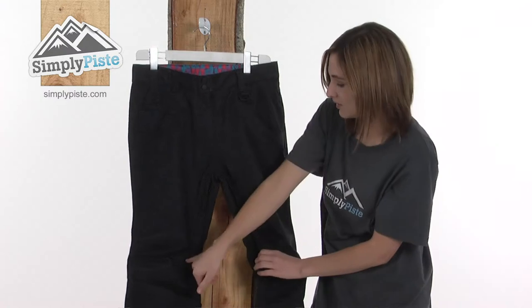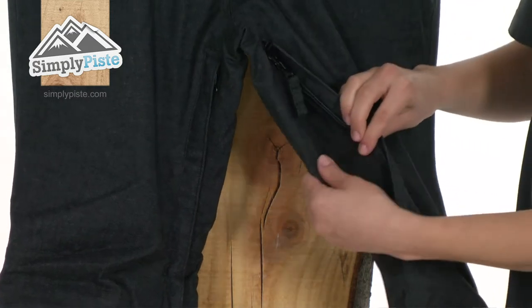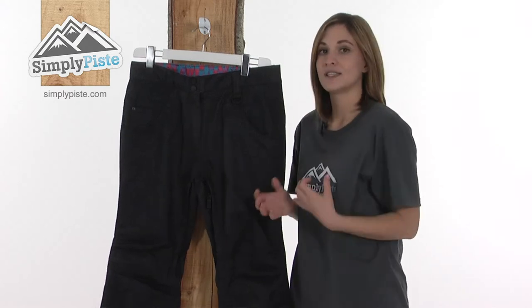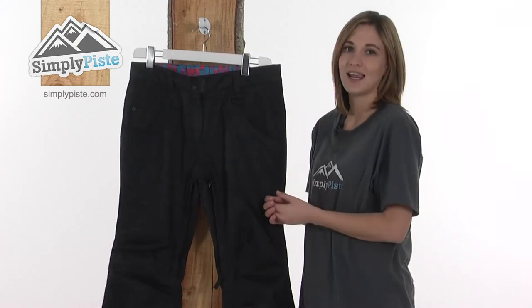A little further down on either side there are two ventilation zips. If you open these up there's a mesh lining inside which draws cool fresh air around the pant to help cool you down on a difficult run. Once you've cooled off you can zip them up again to retain heat.